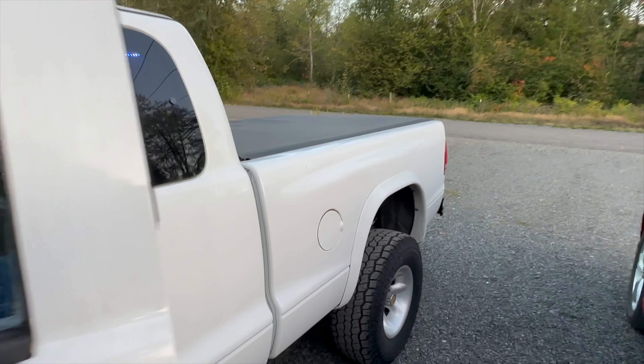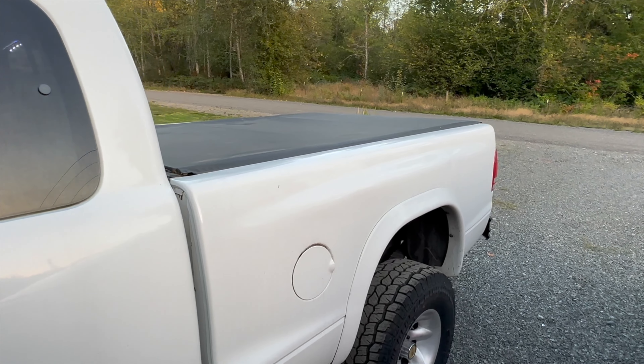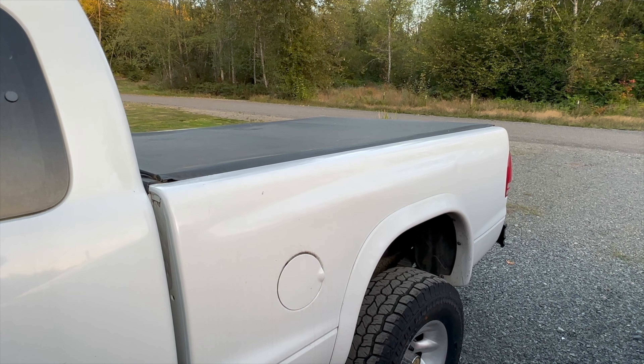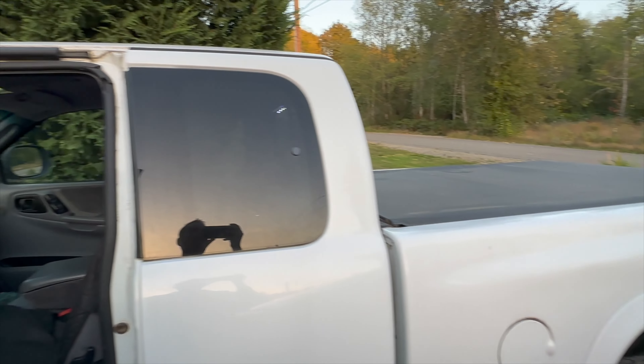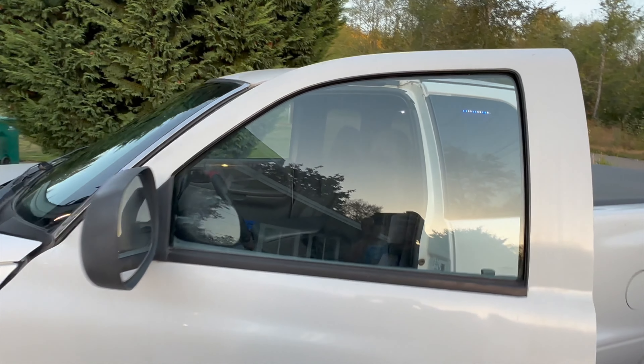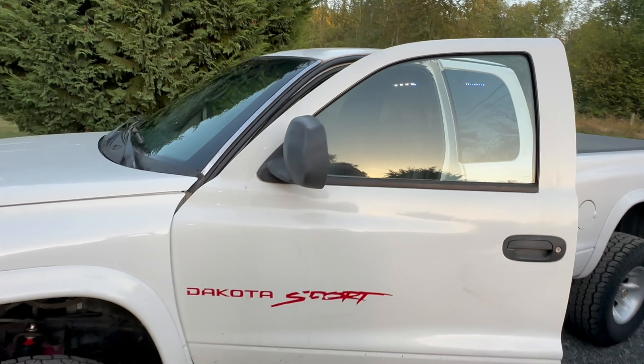Now comes the fun stuff. Back here where the tonneau cover is, I'm going to be putting a Heavy Metal Off-Road bed rack — I just bought it from Heavy Metal Off-Road, they're based in Idaho. We're going to be installing that over the next few days and then put the GFC rooftop tent on there.